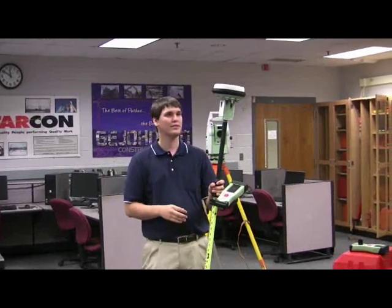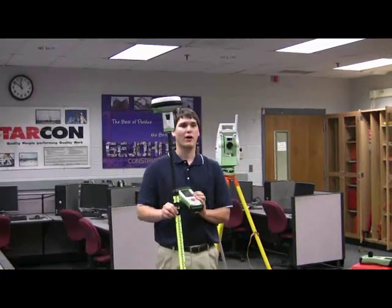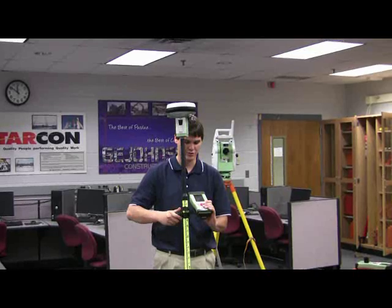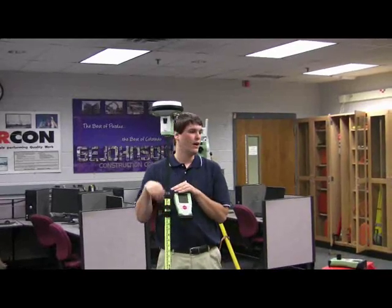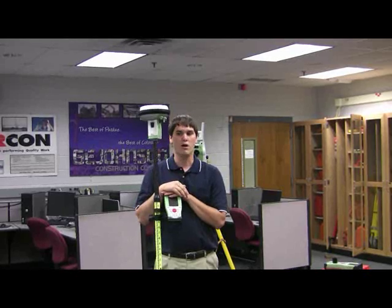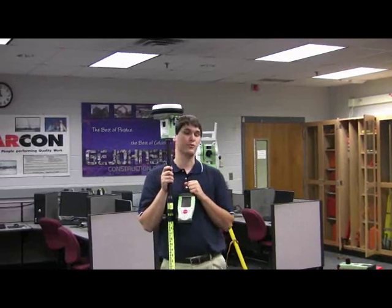This is the new GPS system from Leica, and they call it the Viva. I think it's a fresh face because this is the first device where the software was not only designed by geodesists, but they actually hired people who do Google and Garmin and car layouts to write the software and make it user friendly. So this is the first surveying tool that has user friendly software.